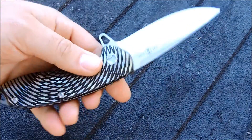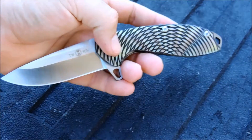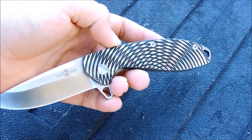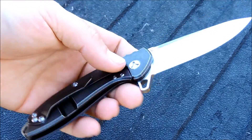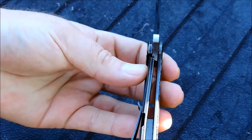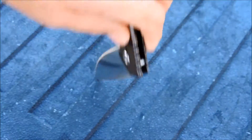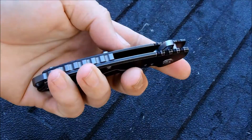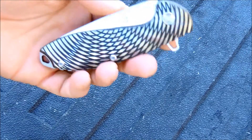D2 blade steel. I'm going to get this wild looking pattern there on the titanium. Frame lock. You can see it is TC-4 titanium, D2 with KVT ball bearings. Weighs 4.6 ounces.